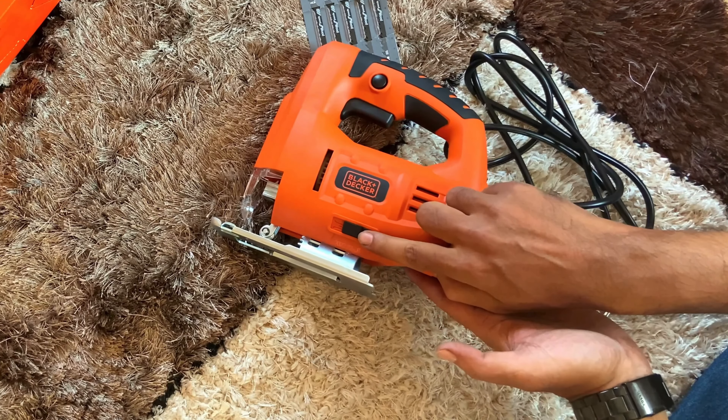Before plugging in, you can see the cable length is decent enough and the build quality of the cable is also good. The operating RPM is 1000 to 3000, which you can control manually with this six-stage speed controller button. I have a small piece of wood and I am using speed four — you can set it as per your need.